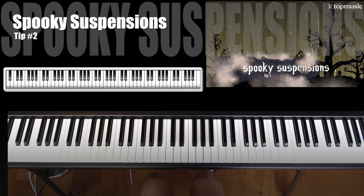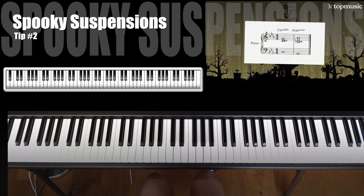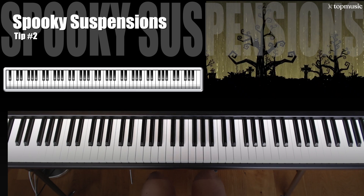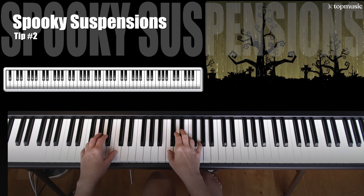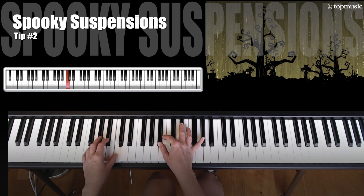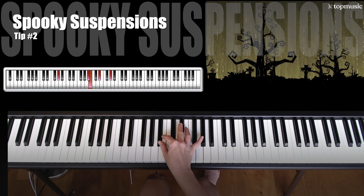Tip number two for creating horrifying harmonies is to take a creepy chord progression and add in some spooky suspensions. This one sounds super cool. It is going to be a little bit hard for smaller hands. He played the C minor chord like before, but he added a D to it — so that is a C minor add 2 chord. And now for the A flat minor, we are going to move this way again, but we are going to add a B flat to it. Notice also my arm angle is coming this way — I have my arm right in front of my body.